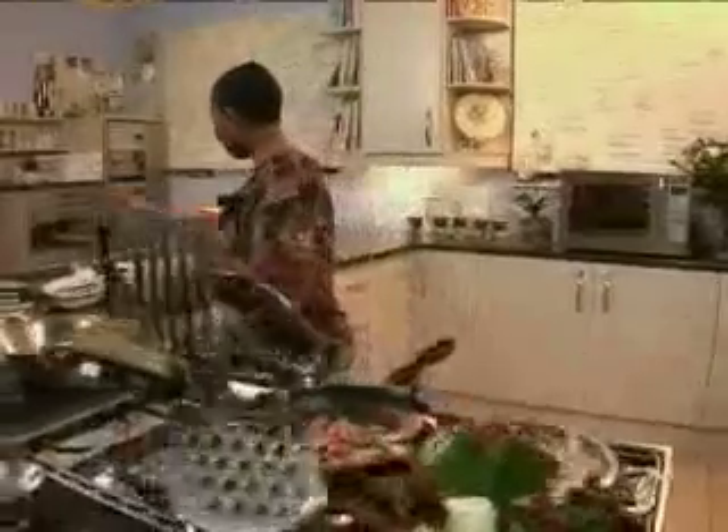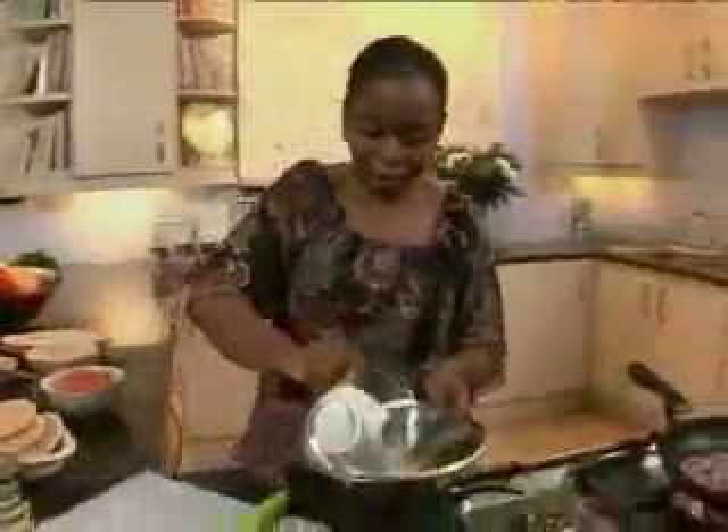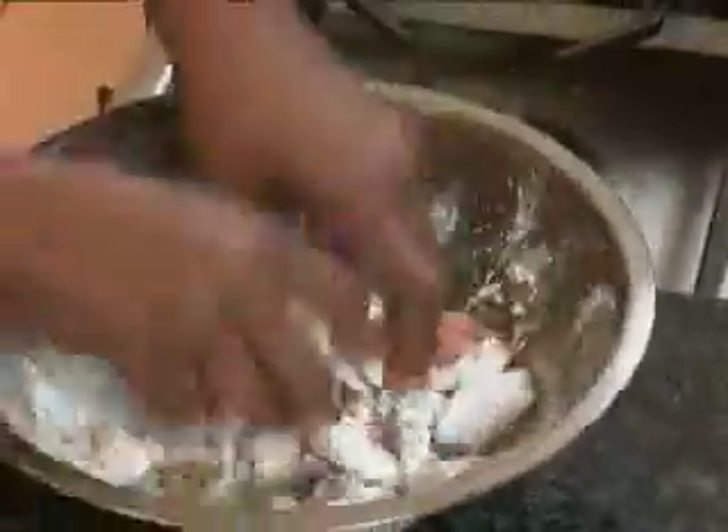I'm going to leave the bacon to get nice and crispy and I'm going to coat my chicken in corn flour and salt and pepper. I've used skinless chicken breasts and just cut them into strips.